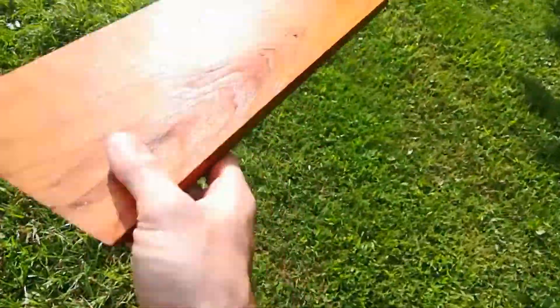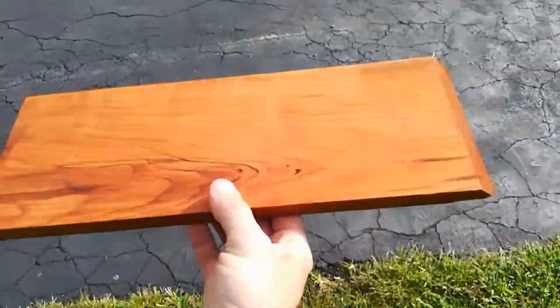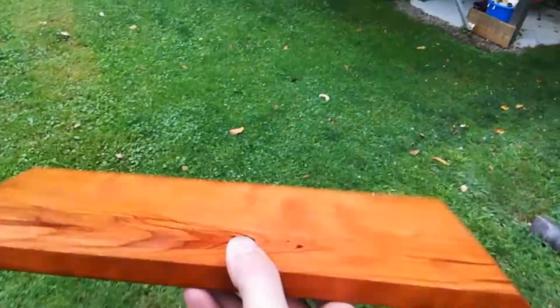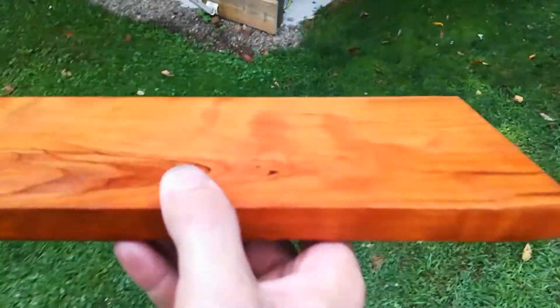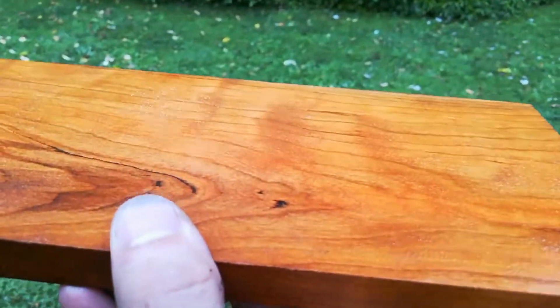Hope there's no germaphobes out there, or mosquilophobes or anything. I think I'm gonna die from using this to cook on. I'm gonna put the skin side down and I'm not gonna eat the skin. Besides, it looks pretty clean to me.